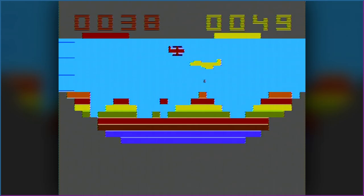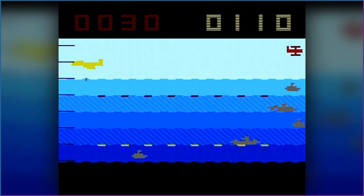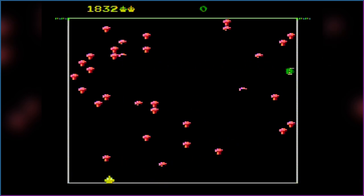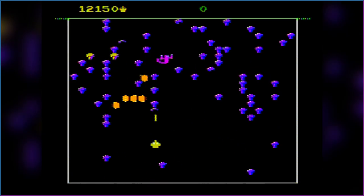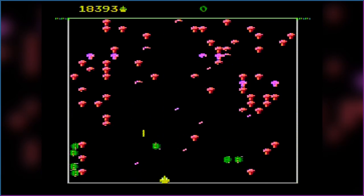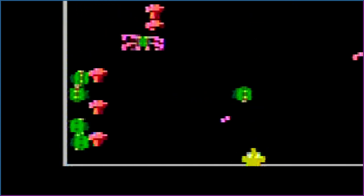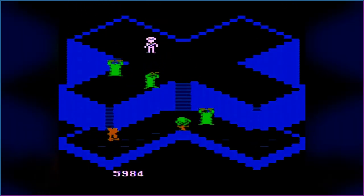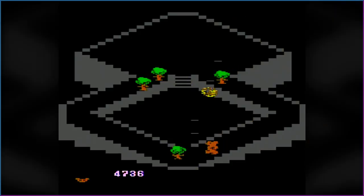Canyon Bomber was replicated well, although the play field is a bit smaller. Centipede, based on the 7800 version, is arguably the best game on the thing — it plays, sounds, and looks great. Cooperative mode makes for some short-lived excitement. Crystal Castles is exceptionally difficult to play. The original was hard enough; now play while getting stuck on everything as you run about. Not a good time.